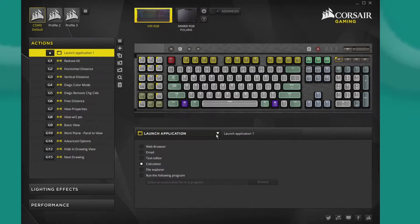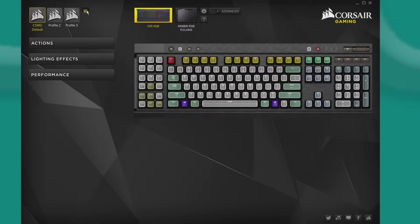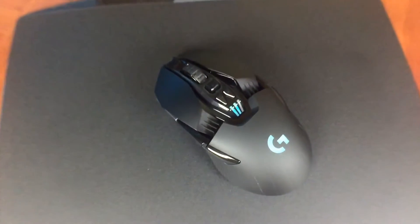You can also launch external applications, create your own macros, and even set a timer. All of these things can be set up and saved in different profiles, which is handy if there's more than one user or if you want the keyboard set up differently for another application. I also upgraded my mouse from a Logitech M510 to a Logitech G900.